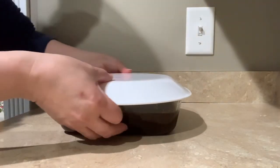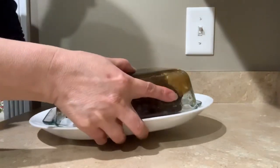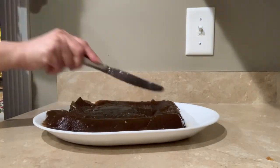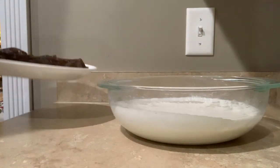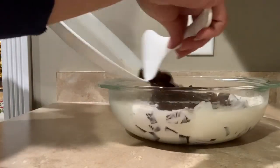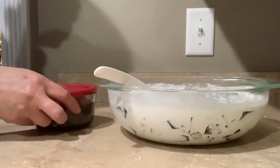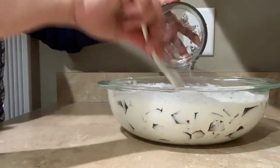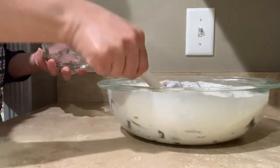The gelatin is now firm, so I have to slice it. Let's mix them together. Now add the chia seeds — the soft chia seeds. Mix, and that's it. That's my coffee jelly with chia seeds.